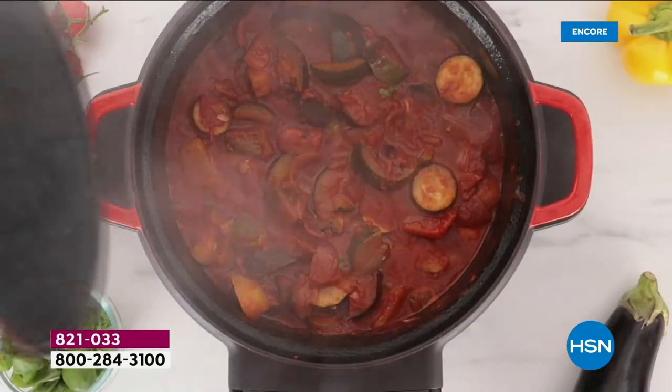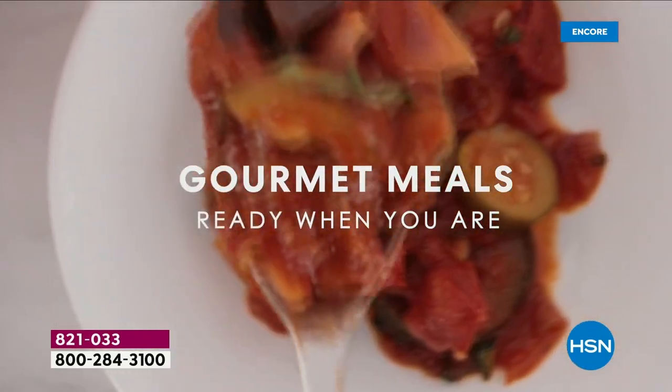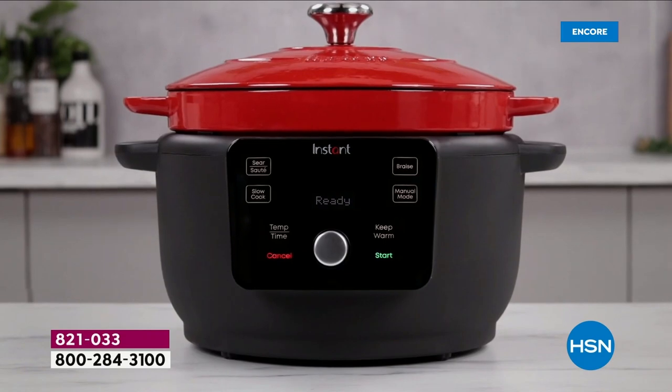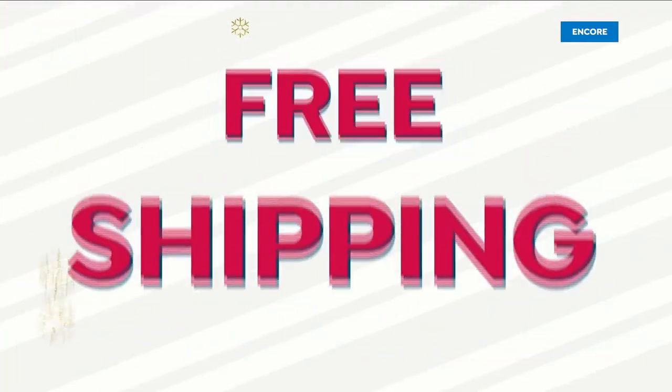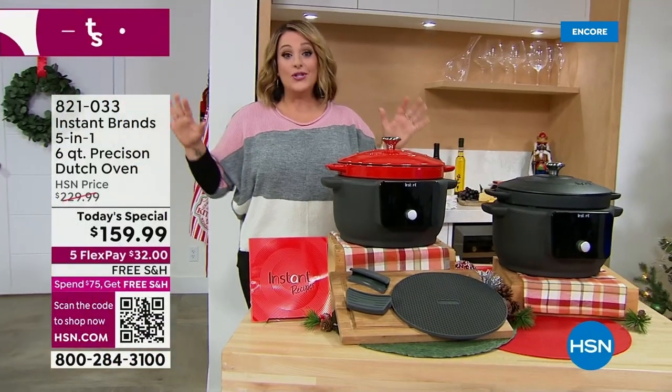This will sear, saute, and braise. Imagine those slow, delicious braised short ribs. Instapot, Instant Brand — they absolutely revolutionized culinary. When we launched them here in 2018, all their products went on to become customer picks. Now they're back for the first time in three years and we are so excited.